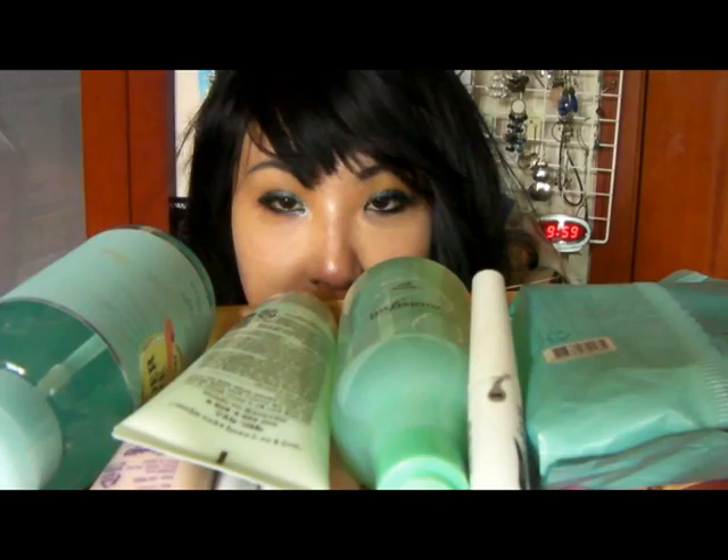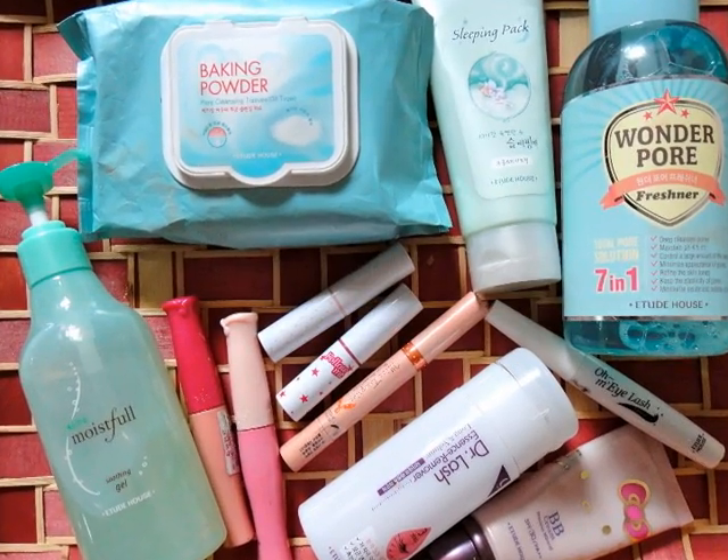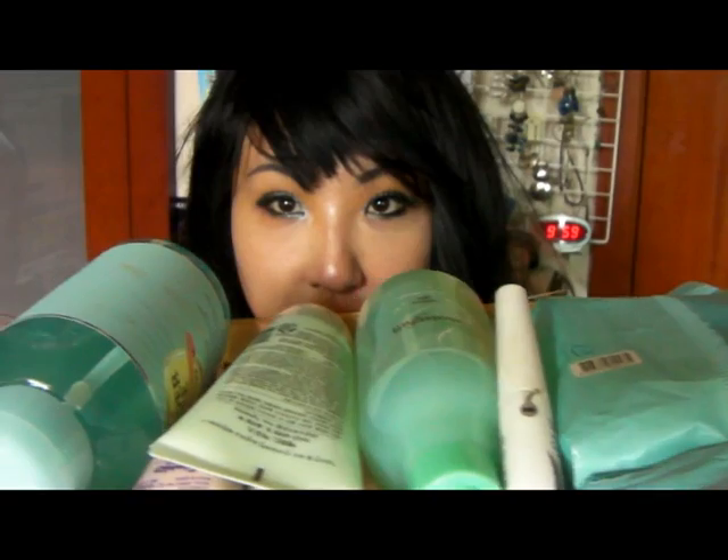I thought that I'll pick ten items that I really like from Etude House. When you come to Etude House, please check these items, okay? For them right now.